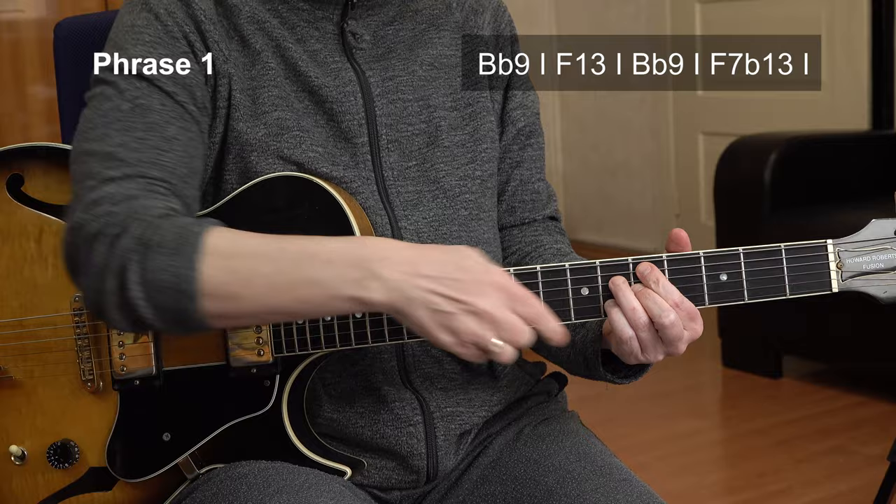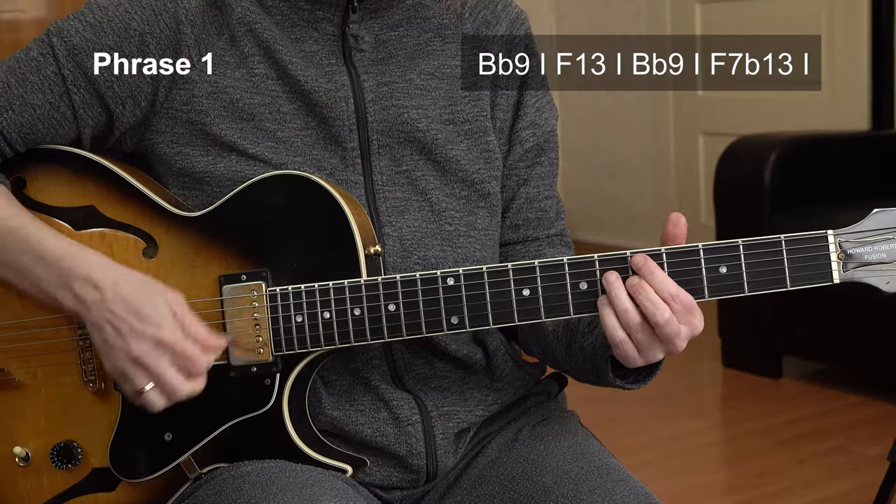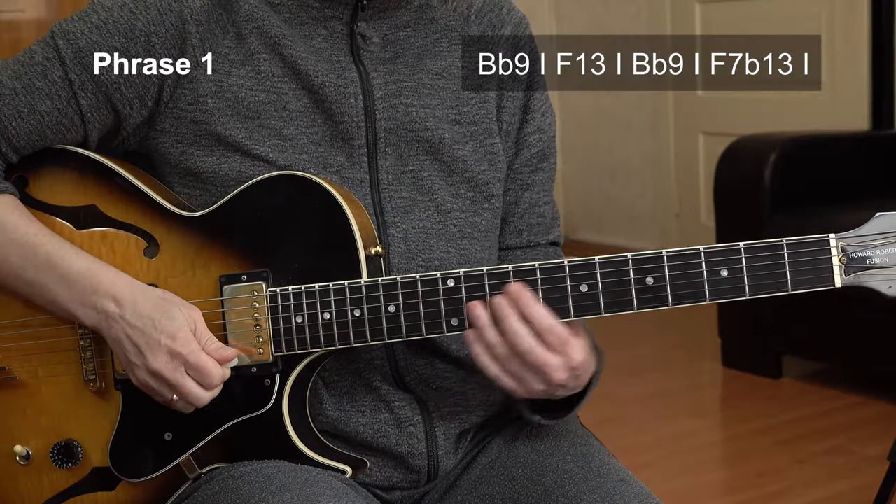This could also be a D half diminished. And make the punch chord proud of its name — really punch. So it's really a punch chord.